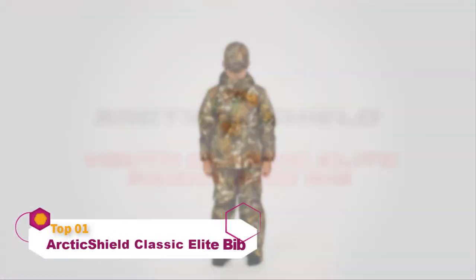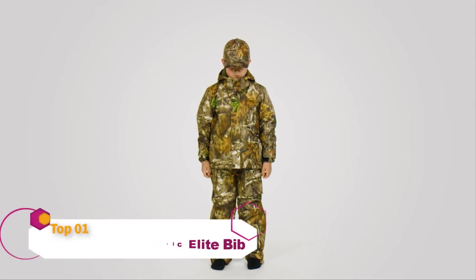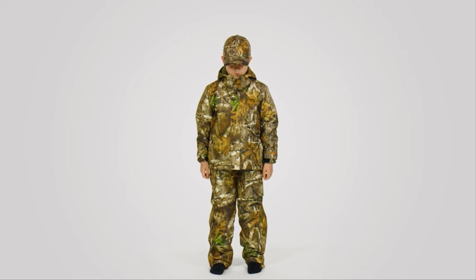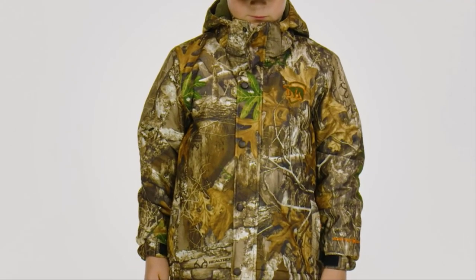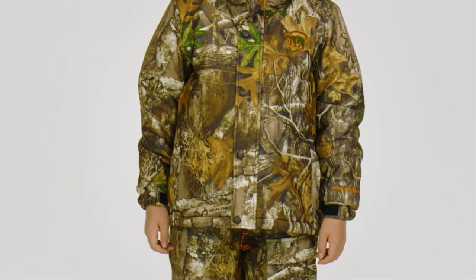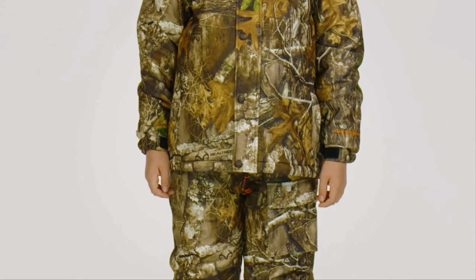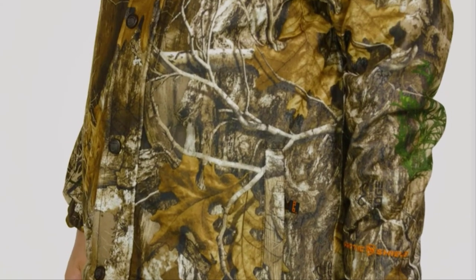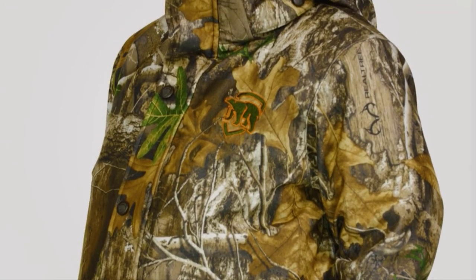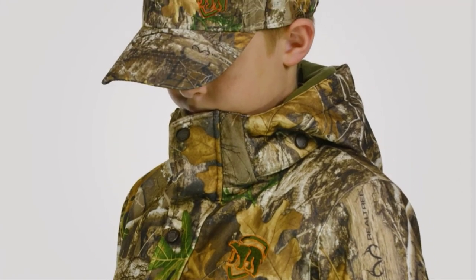The Youth Classic Elite parka and bib from Arctic Shield make the benefits of heat retention technology available to the next generation of hunters. Providing superior warmth and comfort, this waterproof and windproof parka and bib are constructed with Retain Heat Retention Technology that captures and returns up to 90% of body heat back to you, keeping you warm in cold weather conditions.